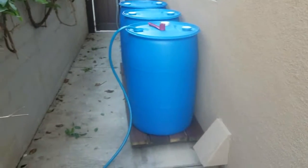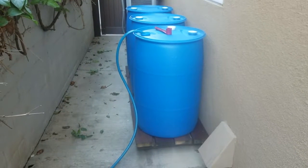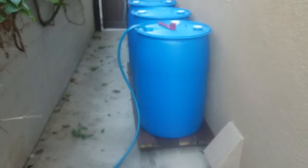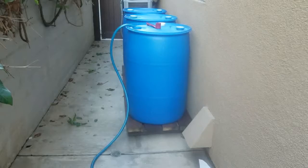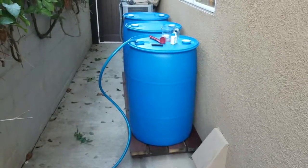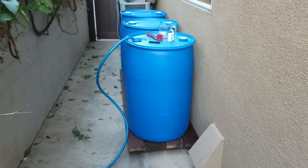Started filling up the first barrel — going to time it to see how long it takes to fill 55 gallons, then add the treatment. I bought a 50-foot hose, not the 25-footer. I always thought it was closer to each of my spigots, but apparently not — luckily the 50-footer just made it. One barrel is full — 55 gallons only took five minutes and 30 seconds. I expected it to take longer than five minutes, but first one's done. We're going to treat it now and then fill up the next.